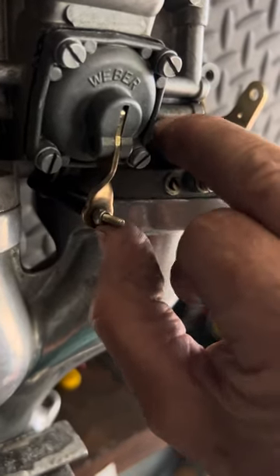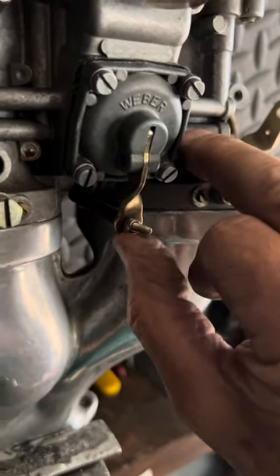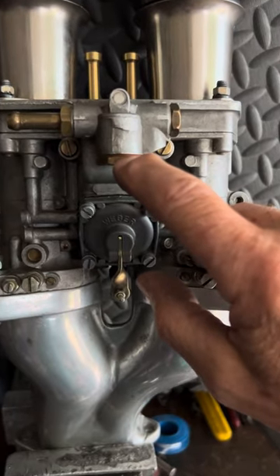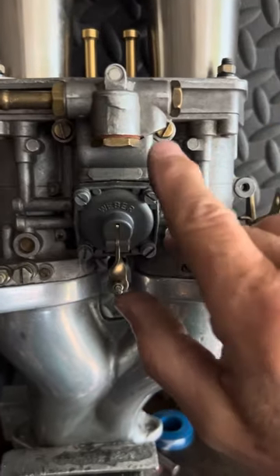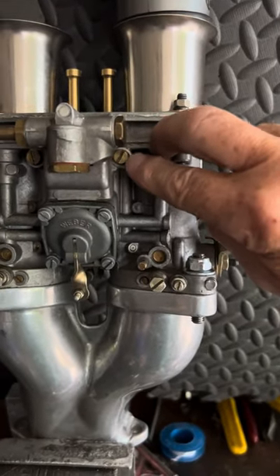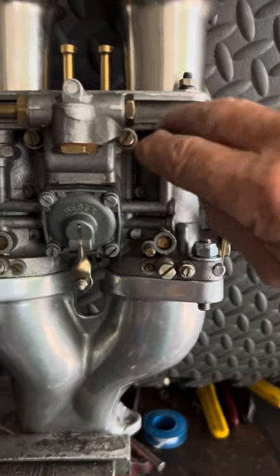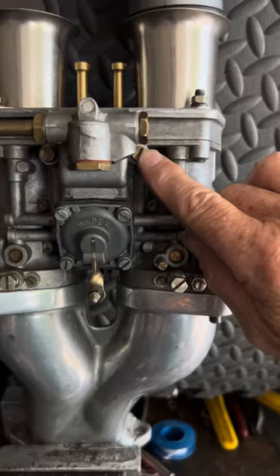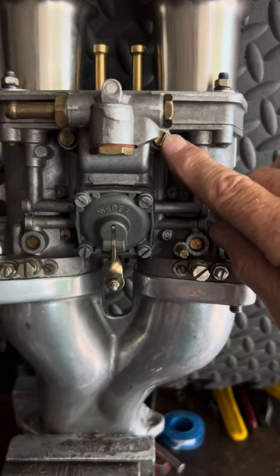Screwing in enriches it — look down the top — and screwing out makes it leaner. For a dual carb setup I usually split the difference, but this is a single carb setup so there's more fuel available. This cap has a screen underneath it to keep contamination from getting past the fuel inlet and into the carburetor. This brass screw right here is where the idle jet lives — one for each side — and that is the first and most common place to have a clog and affect your idle and starting off.